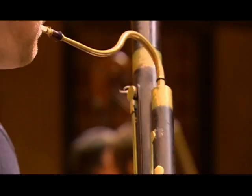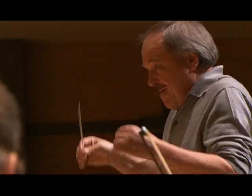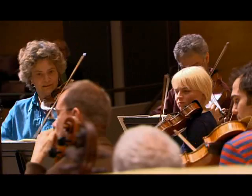We try to find Beethoven's truth, and we pretend not to be in a recording session. We do it with full risk, like a concert. We do big takes — record a complete movement with full energy, not the cautious approach you take when doing recordings. We go with full risk, like in a concert, and that may be the secret of the success of a recording.